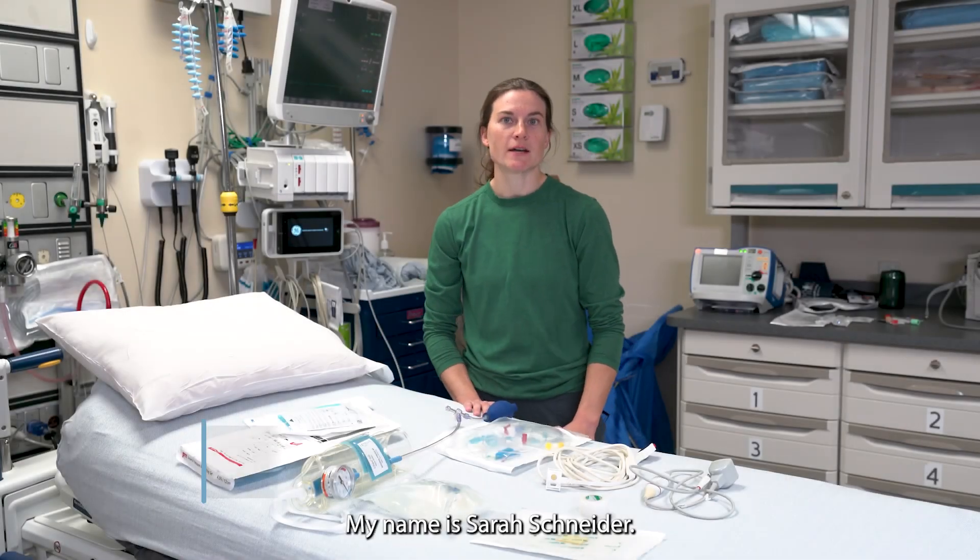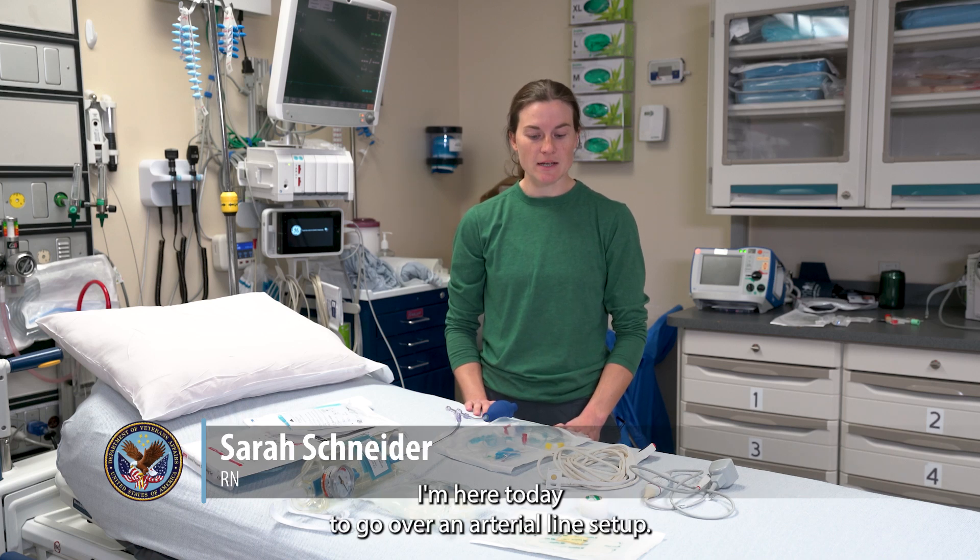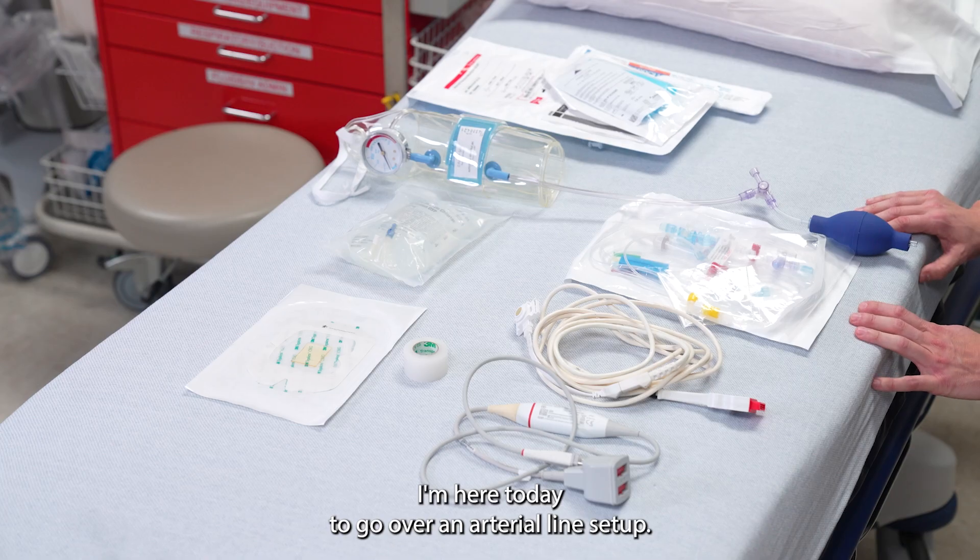Hello, my name is Sarah Schneider. I am a nurse in the emergency department here. I'm here today to go over an arterial line setup.